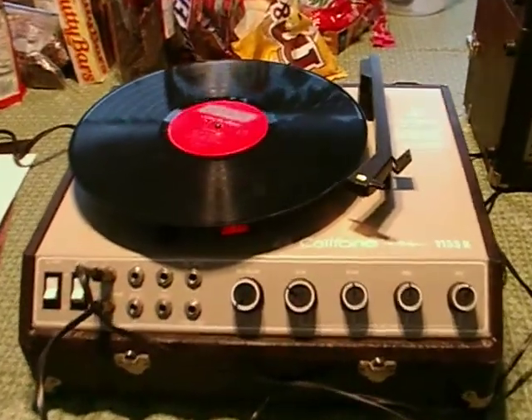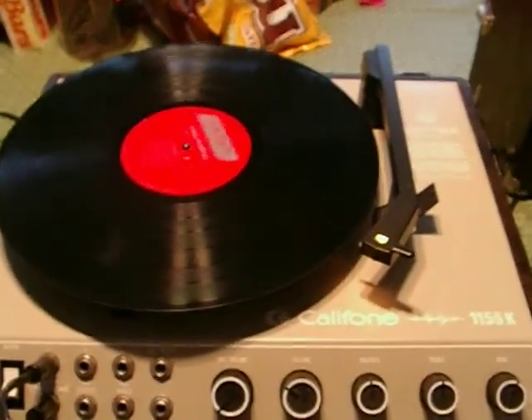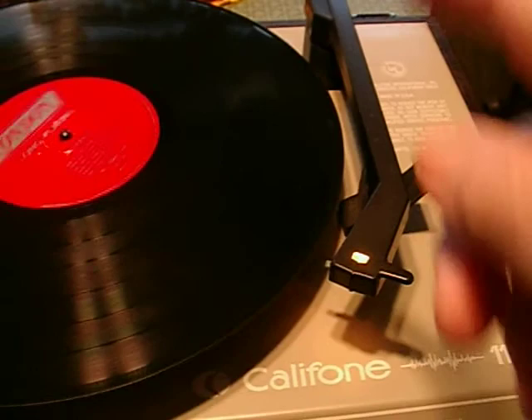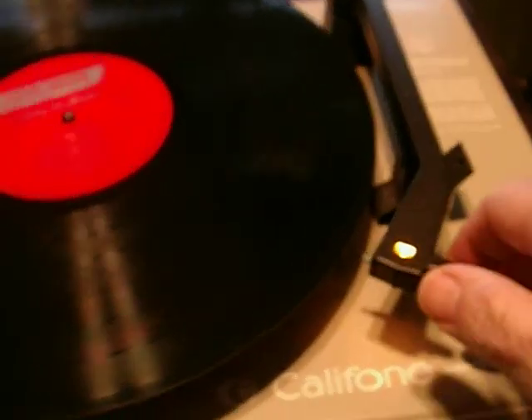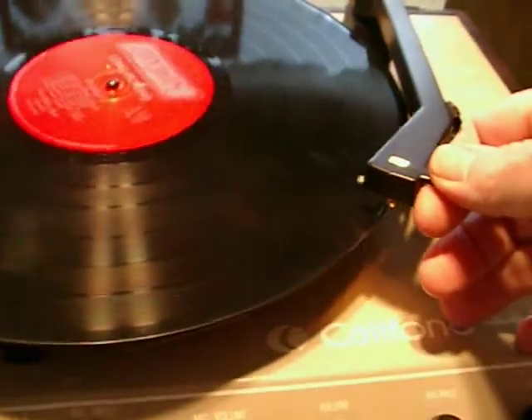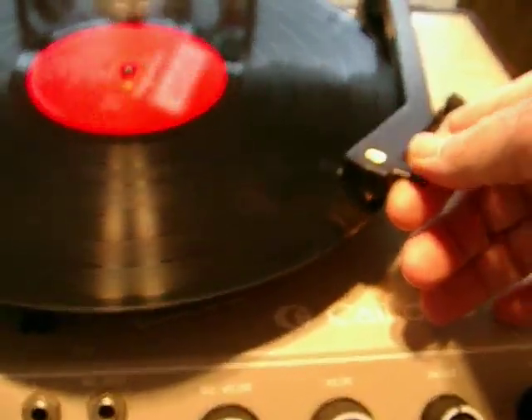Hey guys, this is the Calphon 1155K that I have up for auction. It seems to have a really good needle on it that does 33 and 45, and then you flip it and it does 78 on the other side. So I'm going to set this down and let you listen to it.